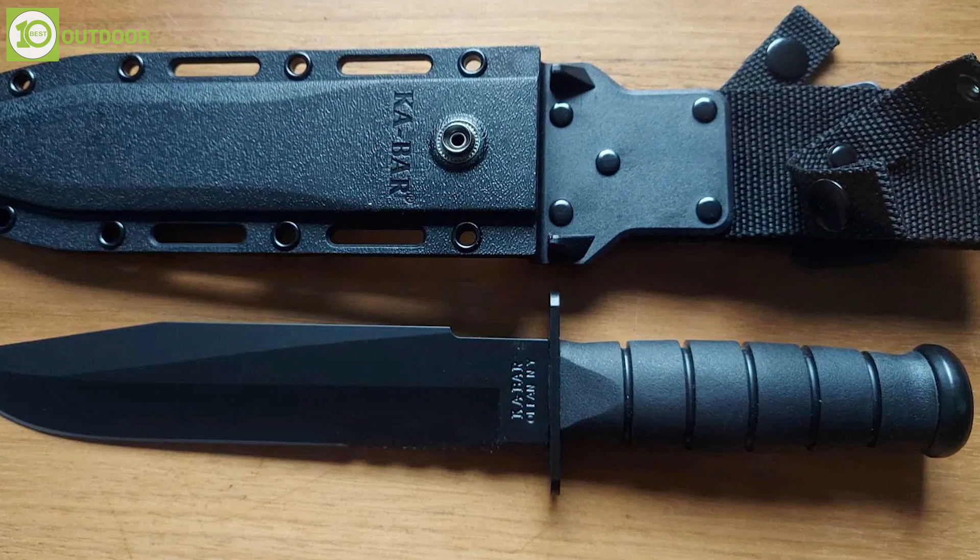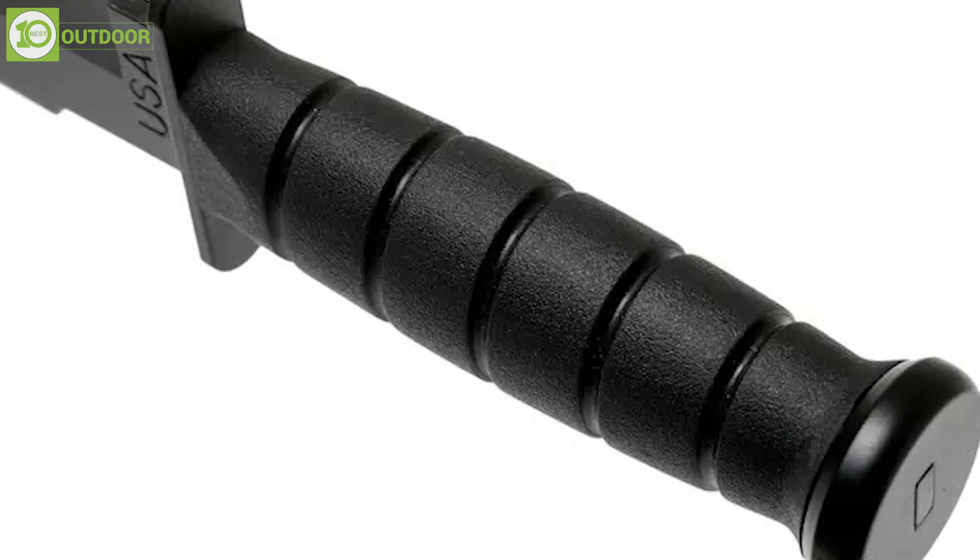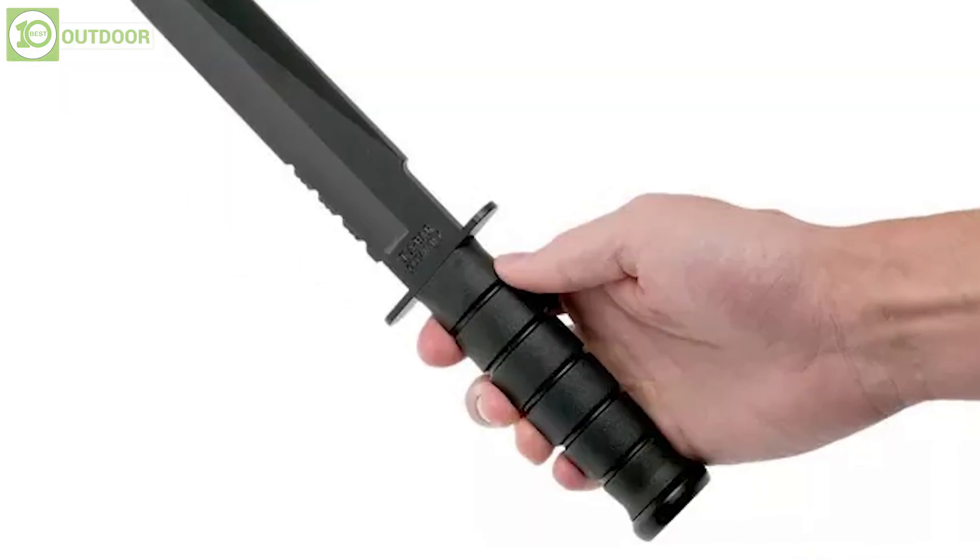The handle of the Ka-Bar 1271 Fighter is made from Kraton G, a durable rubber-like material that provides a secure and comfortable grip even in wet or slippery conditions.